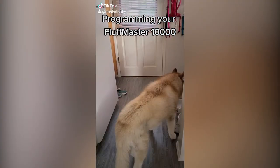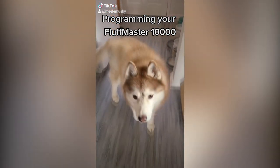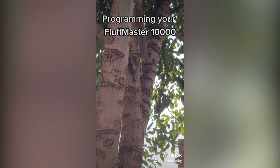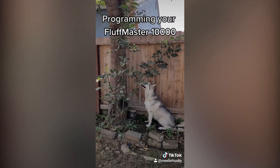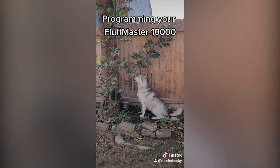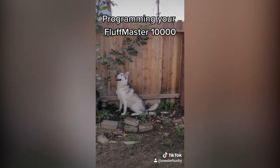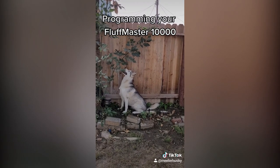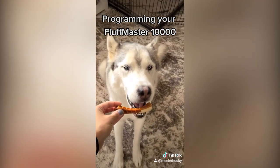You may customize your Fluff Master 10,000 by assigning a name and initiating the name recognition sequence. It is important to remember, however, that the sonar feature is selective, and at times the name recognition sequence may not appear effective. This is no cause for alarm, as the Fluff Master has merely initiated the prioritization protocol.